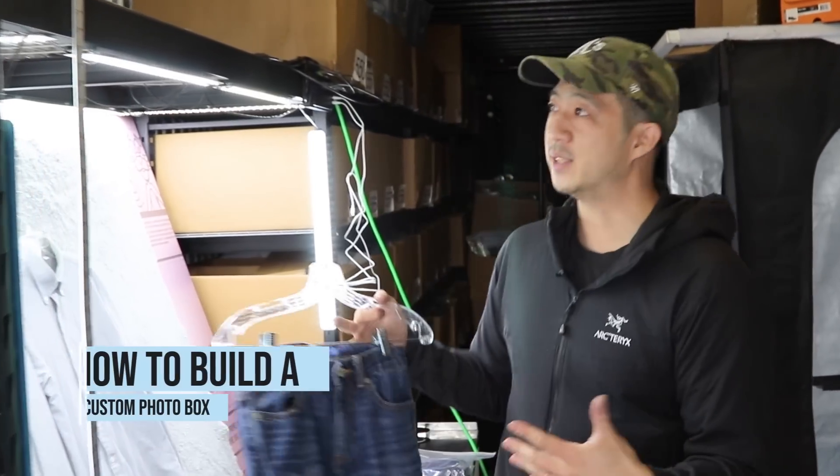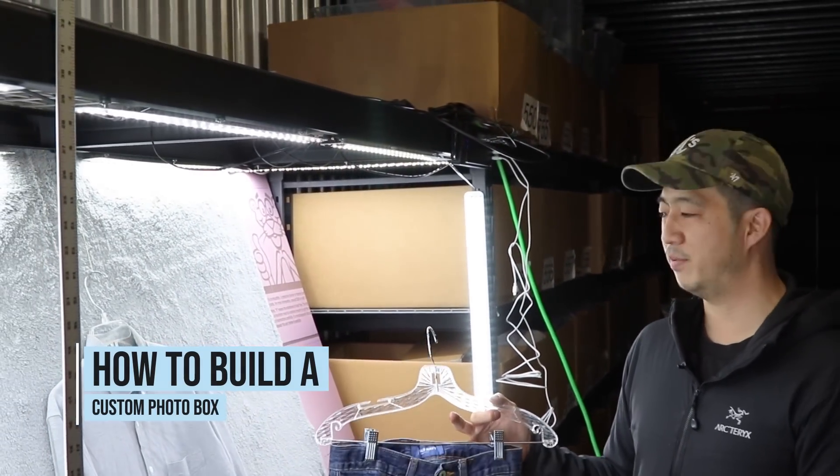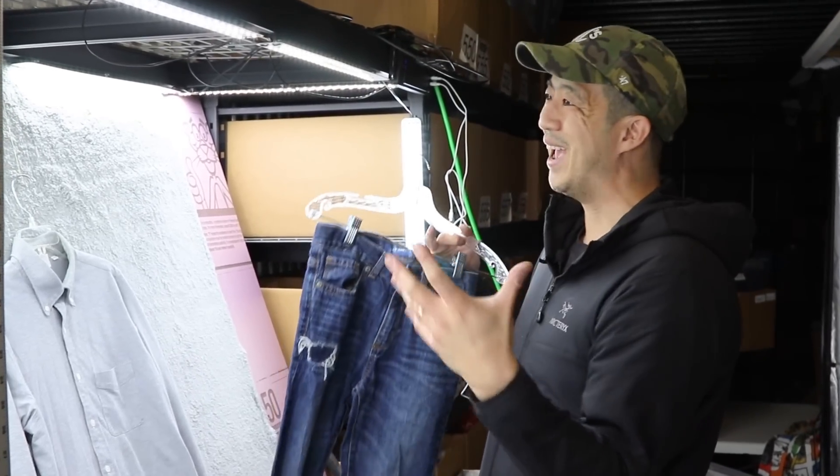What's up guys, in this video we're going to go over how to build a custom photo box using just a metal shelf. My name is Chris, welcome to Dealer Refinement. In my show I talk about how to build an online business, and in today's show we're going to go over all the steps, materials, and the process of building your own photo box. I recommend you make one that fits the exact things that you sell.